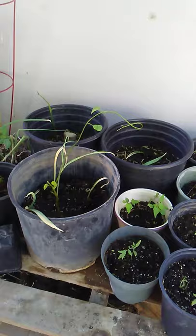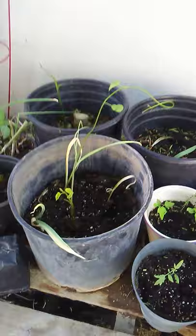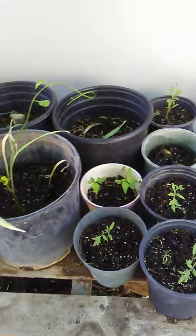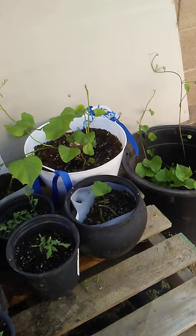I'm gonna update you guys. This is a small gardening thing for me but I'm really enjoying it. It's encouraging me to get up early just to water the plants and I'm adding some nutrients to help them grow well.